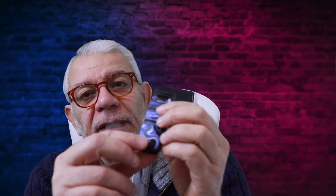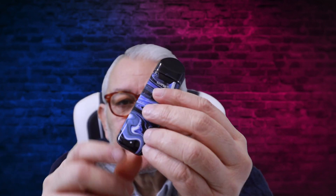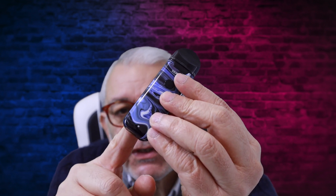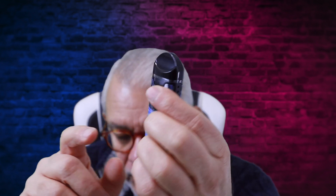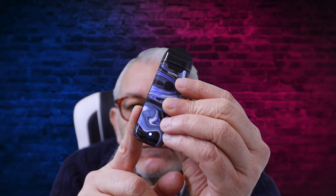It's three clicks of the button, quite simple to operate. You can see the light — while you're vaping it shows. It's on green now, which is the normal wattage. There's high, medium, and low. You press three times and it changes to white, which is the highest voltage or wattage. Press again three times and it goes to blue, which is the softest, the low setting. Press again three times and it goes back to green — you cycle through that way.